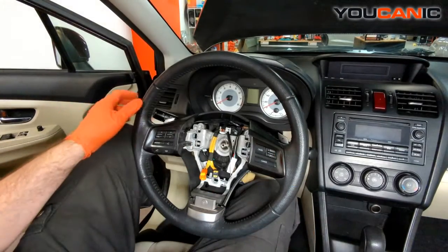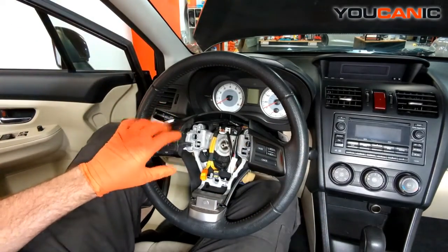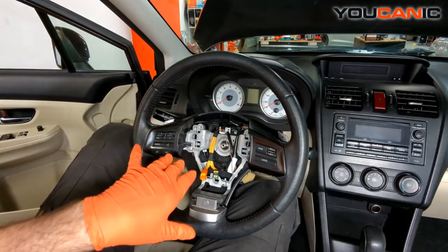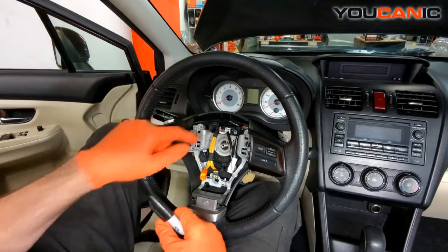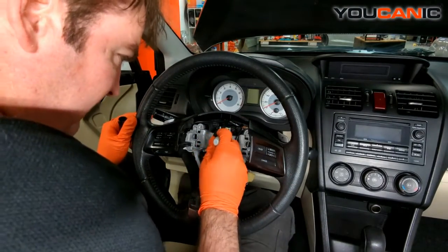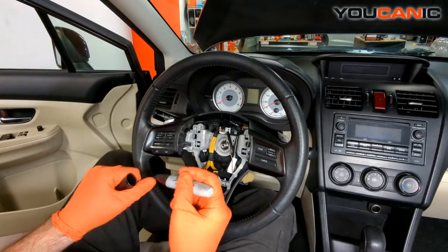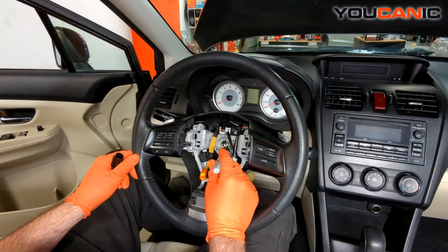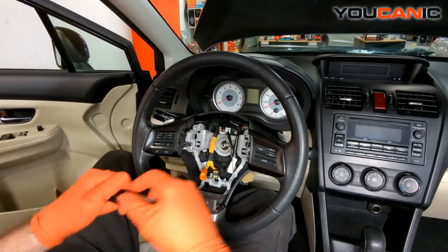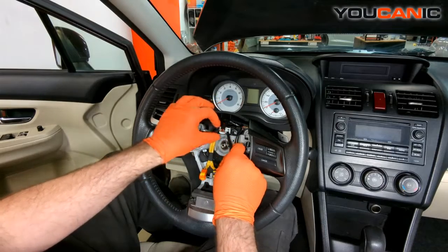Now that we've got that undone, when we put this back on we want it mounted on the same splines it was on. So I've got a marker — do our best to give it a mark there so that we know where it goes when we put the steering wheel back on.